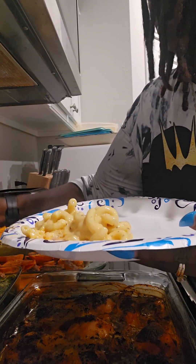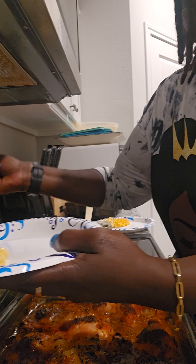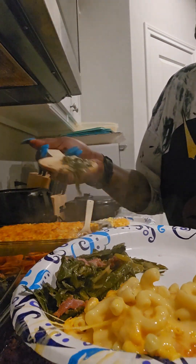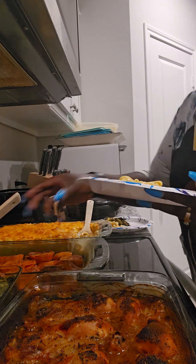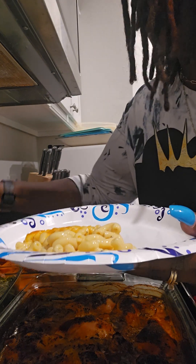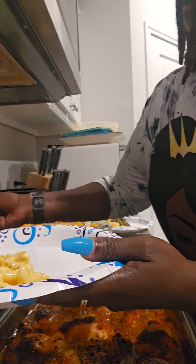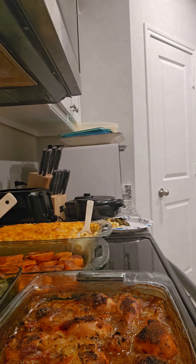All right, I'm trying to put these collard greens on this plate. I'm trying to drink a little of this juice but these babies — these babies, hold on.